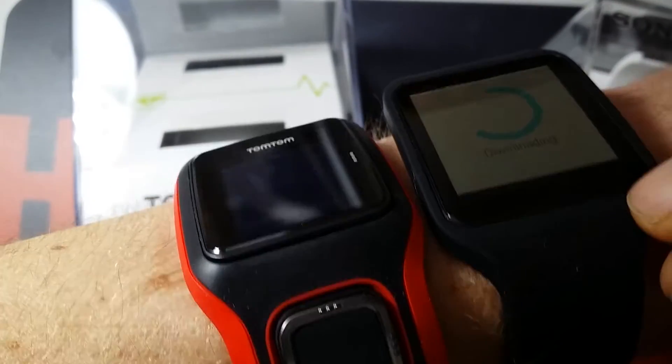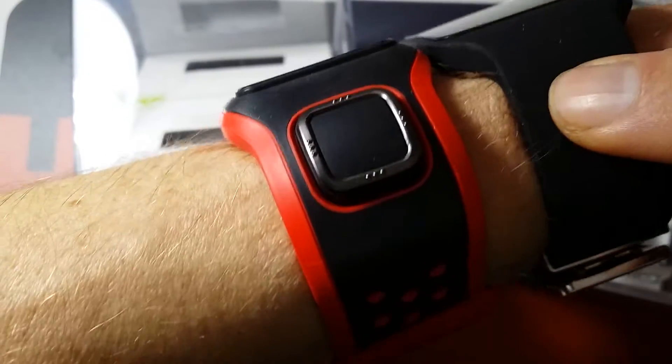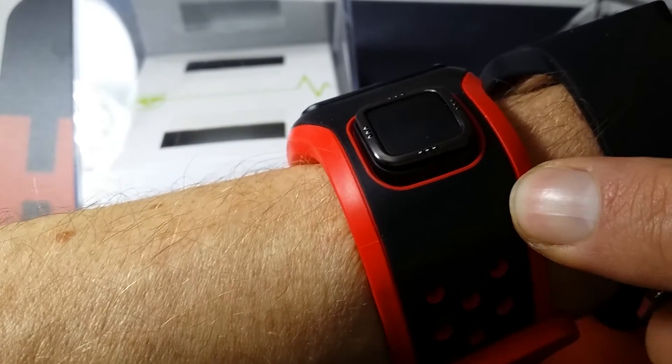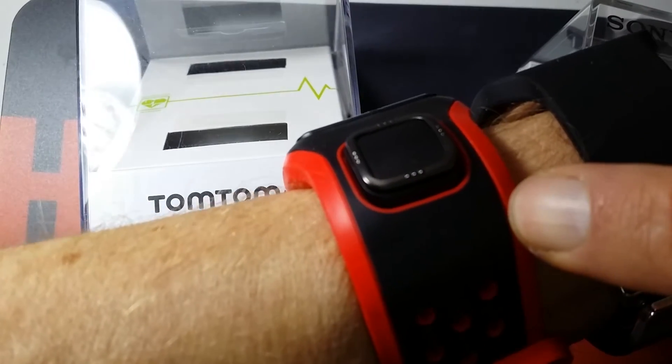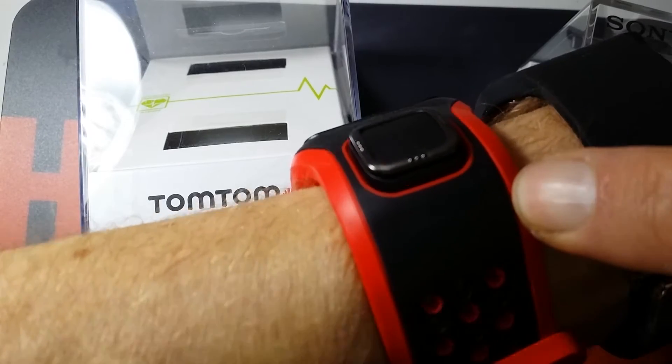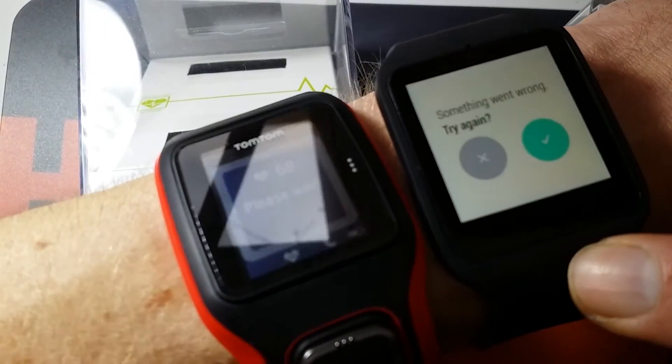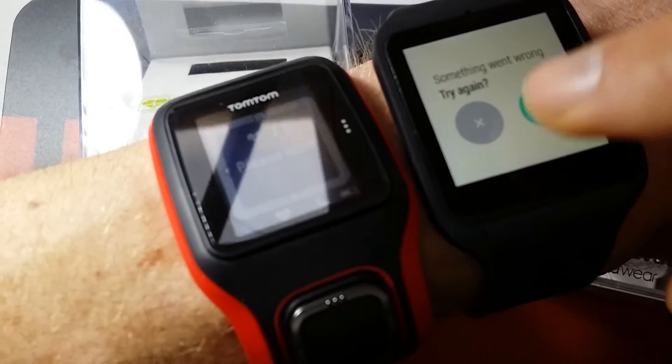You can take the unit out of the watch, and on the Sony you can also take it out, so you can change the straps on both. For this one you can choose between red, black, white, red, and green. For the TomTom you can also choose leather and all other kinds of straps.